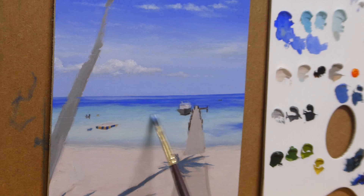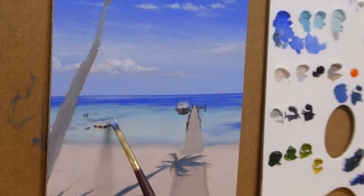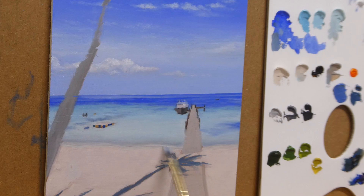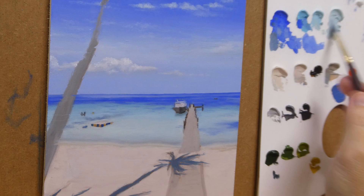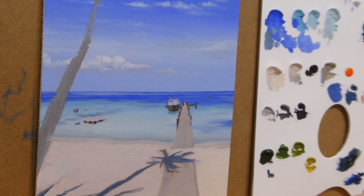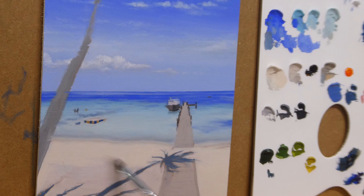The waves hitting the beach — there should be some indication of shadows and some dark area because of the wet sand.